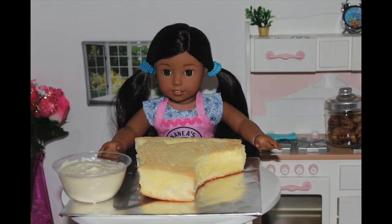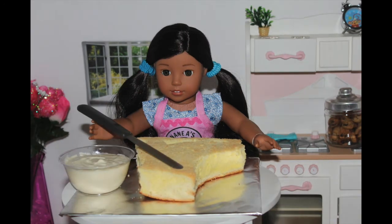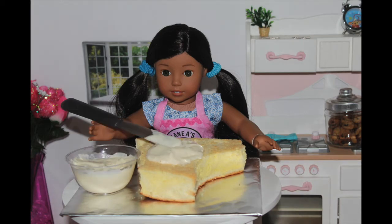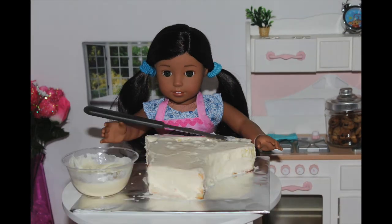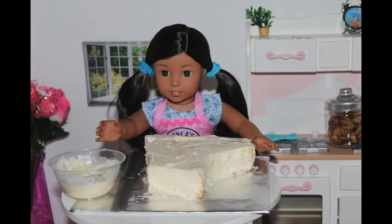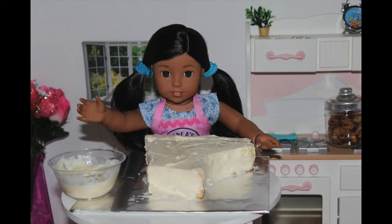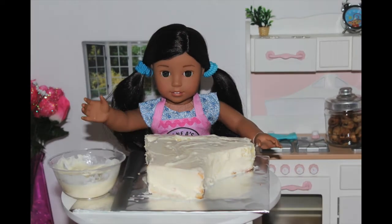I also have some white frosting and a small flat spatula. Since the first step is already done by baking and cutting the cake, the second step is to use your spatula and add a big dollop of frosting in the middle of the cake. Then try and spread out the frosting evenly across the cake to make it look smooth. Now I'm going to put it in the fridge to cool for about 10 minutes.